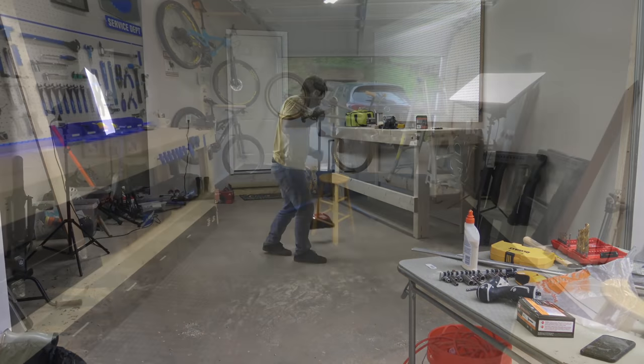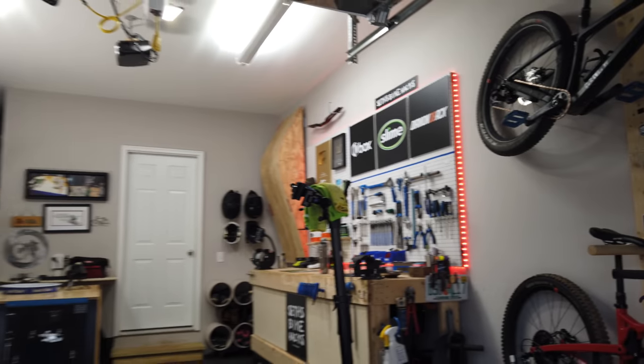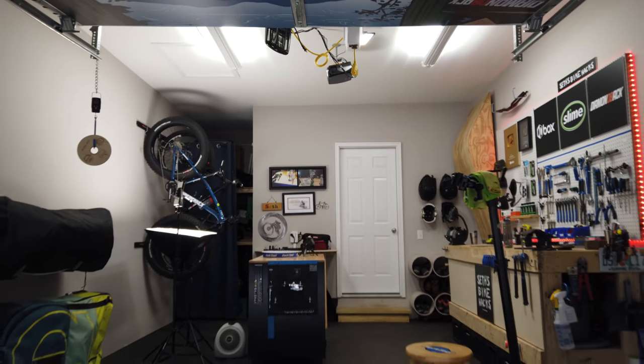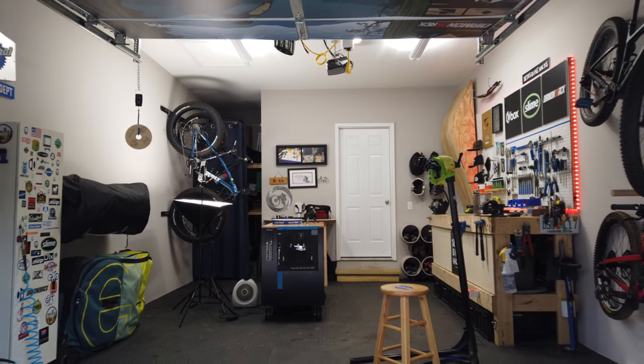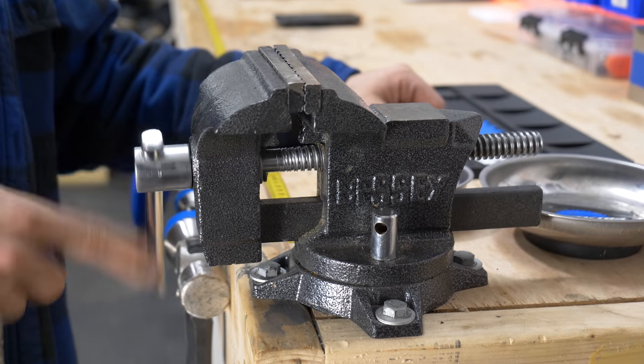In April of 2017, I converted my garage into a home bike shop, which means it'll be 2 years old this spring. Today, I'll take you on a tour of the Hack Shack, give you a rundown on what's working, and what I might have done differently.